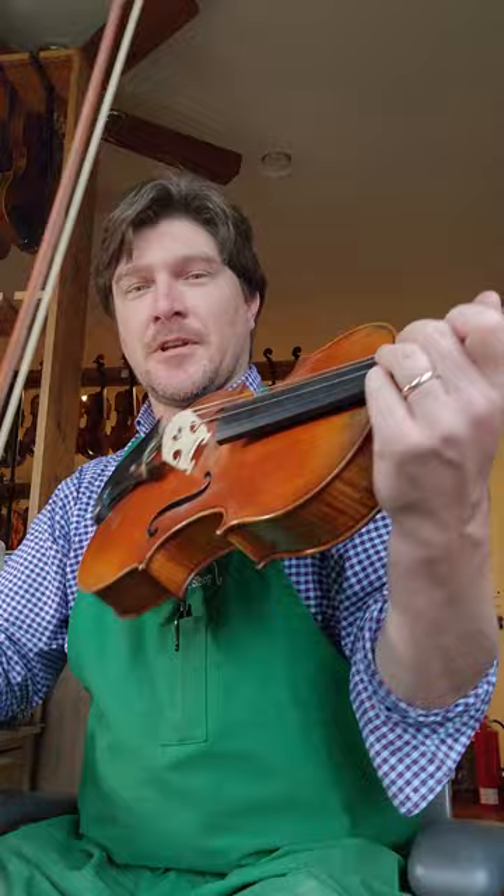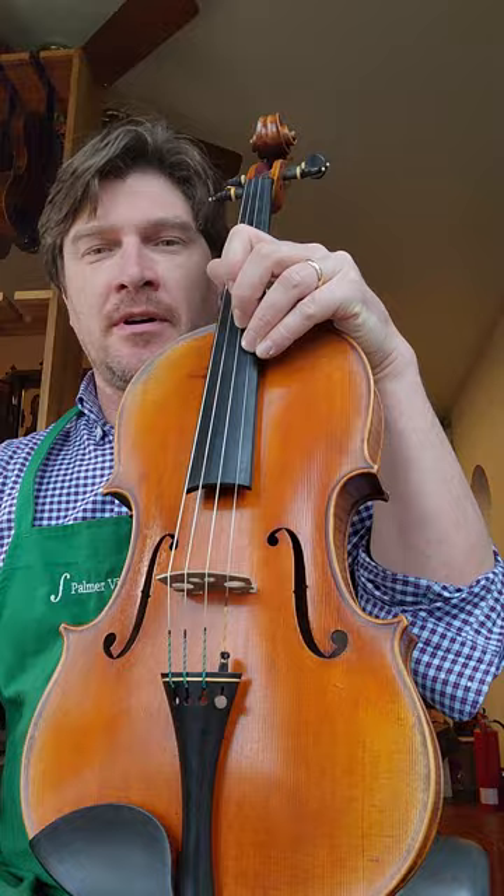The instrument sounds great. It's nice and responsive in the upper registers. The lower notes there on the C string have a really nice deep tone to them as well. So all around it's a great instrument. It's a great example of the Tertis model and really gives you an idea of the benefits of this model.